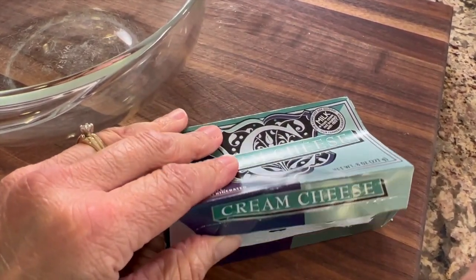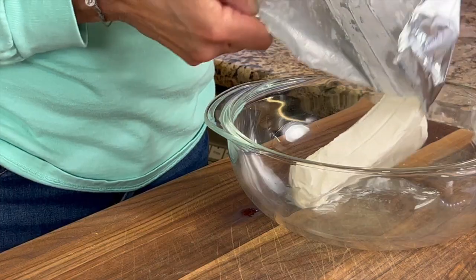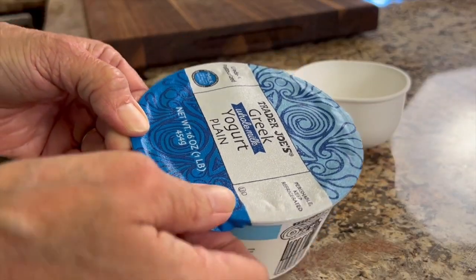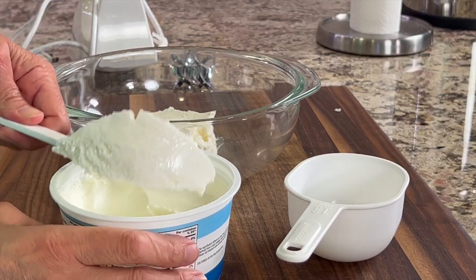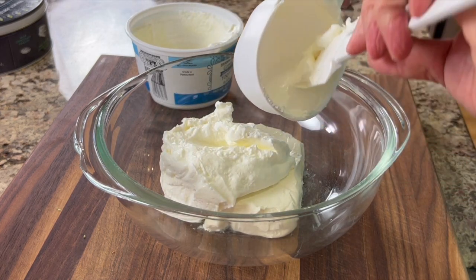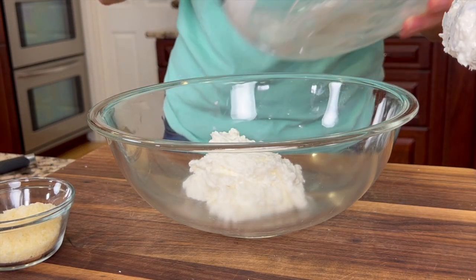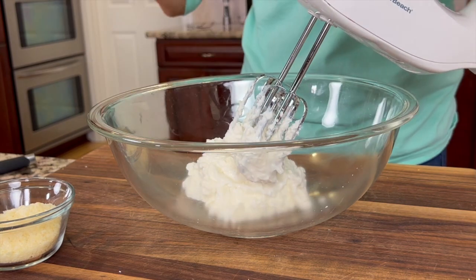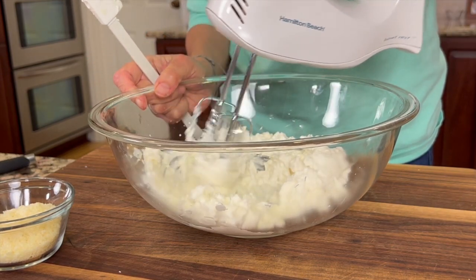While our peppers are steaming, we're going to start with our cream cheese that has been left out to soften and place that into a large mixing bowl. To that we're going to add some plain Greek yogurt, which will help make our recipe a little healthier by adding some probiotics. You can get the written recipe in the description below the video. Make sure to use a large bowl so you have plenty of mixing room. Mix the yogurt and cream cheese together first to get it nice and smooth.